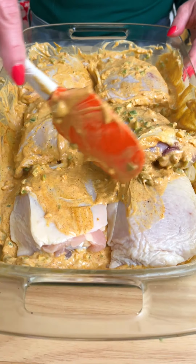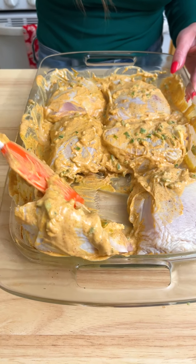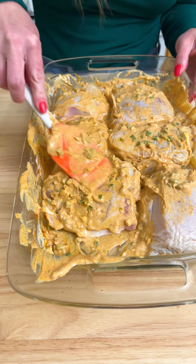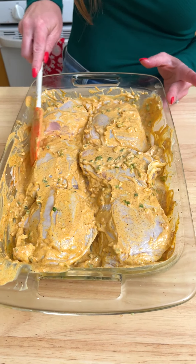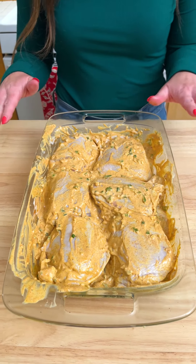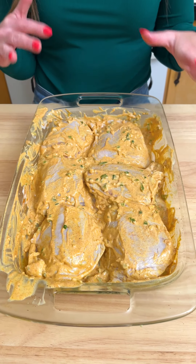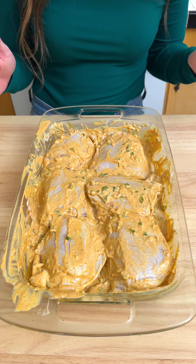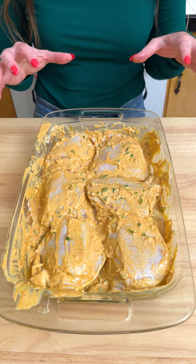I'm just going to get this yogurt marinade all over the chicken. This is one of my favorite meal prep type meals — I think we're probably going to get like three meals out of this. I'm going to let this marinate for at least 20 minutes, but an hour, two hours, or the whole day if you can, just to really let those flavors saturate into the chicken.